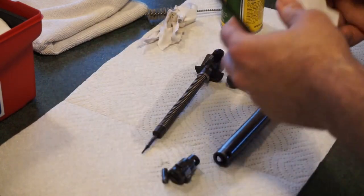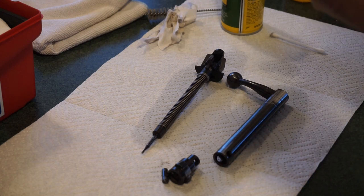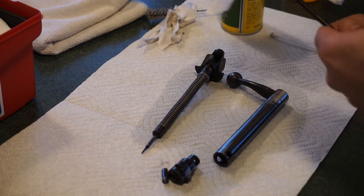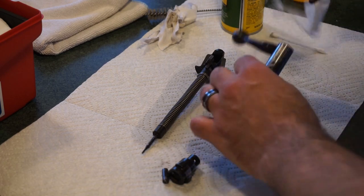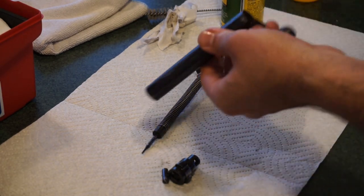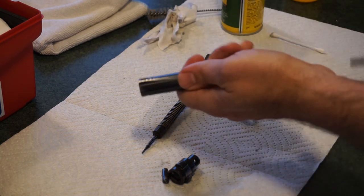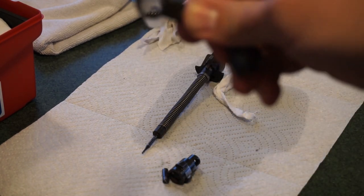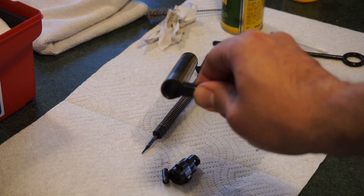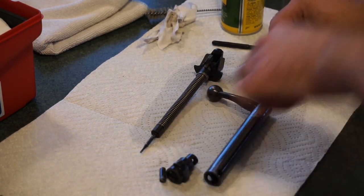Take a patch and spray just a little bit of Rem Oil on it — just a light coating, nothing extreme or greasy. These are just patches I make from t-shirts; you can use regular square patches if you want. Go ahead and weave it through the bolt body a couple of times. When you pull it out, the bolt body should be nice and clean all the way through. Now we're going to go ahead and reassemble everything and put it back together.